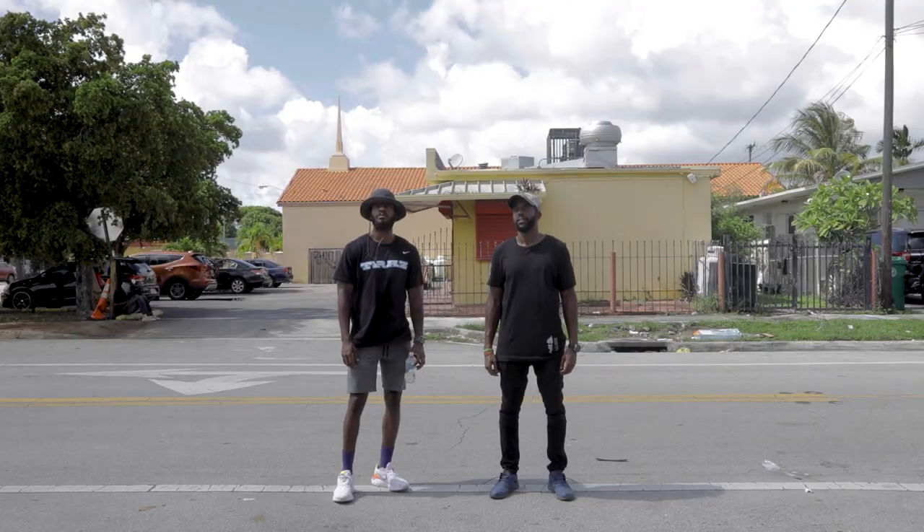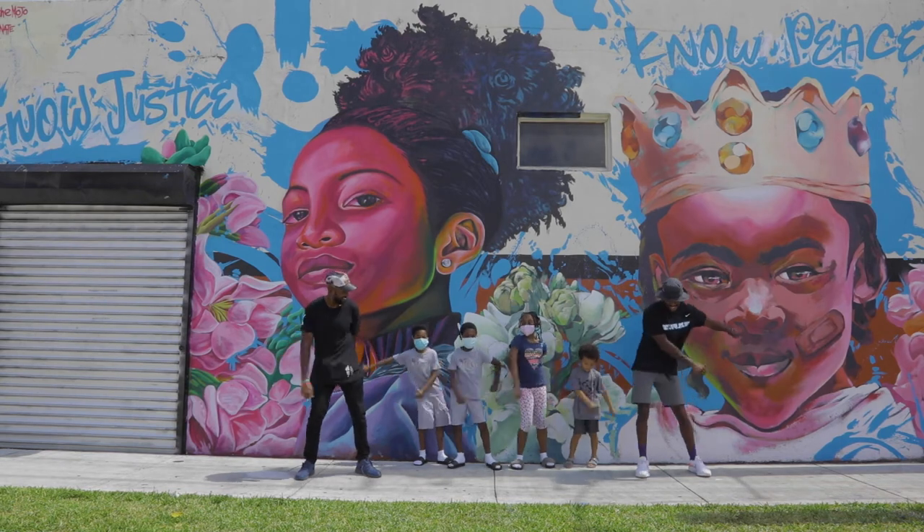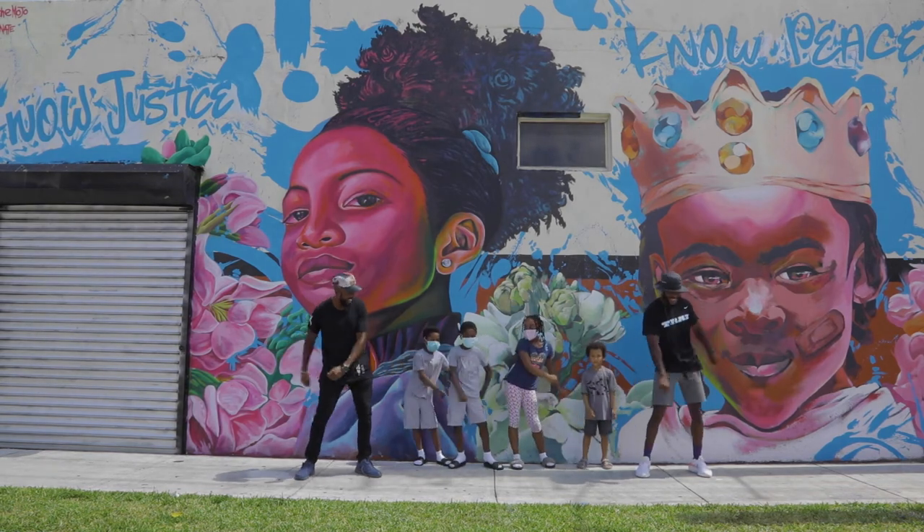The image is exactly what I wanted it to be, especially the visual communication part of it — what Nate and I are trying to say with "know justice, know peace." When it's done, it's just a sigh of relief, but then also being able to see the reaction of the people in the neighborhood.